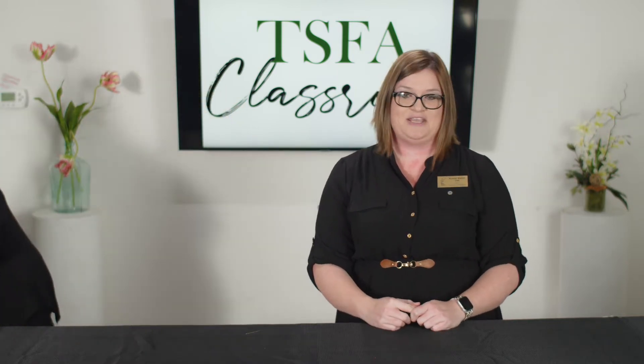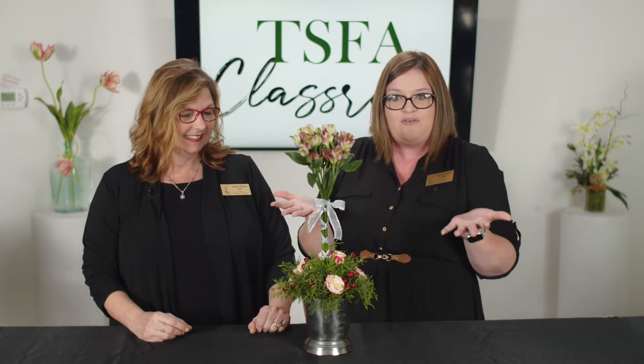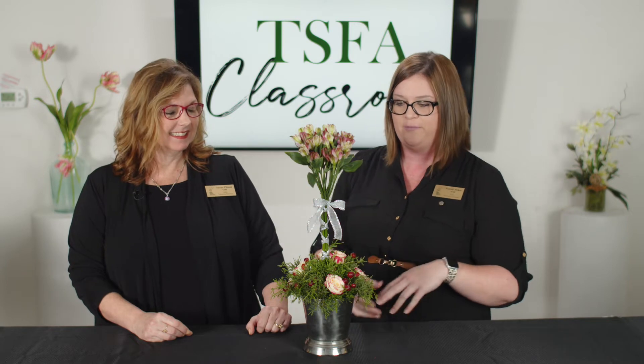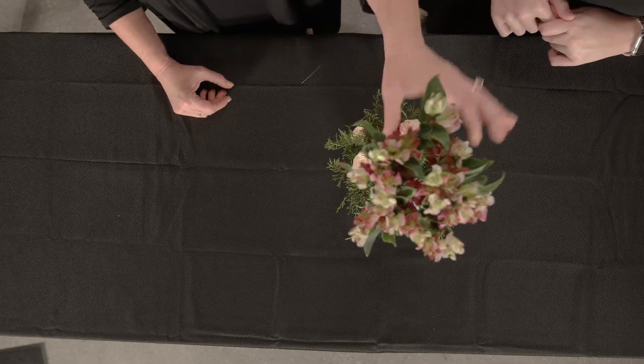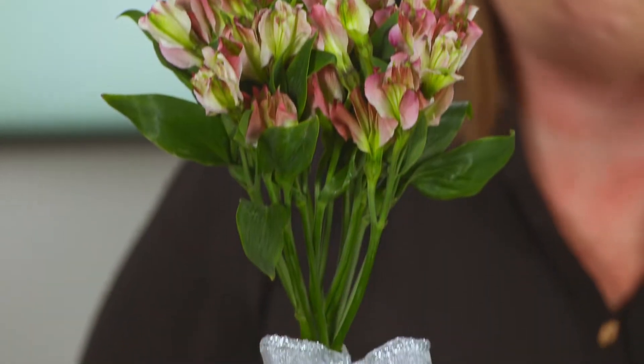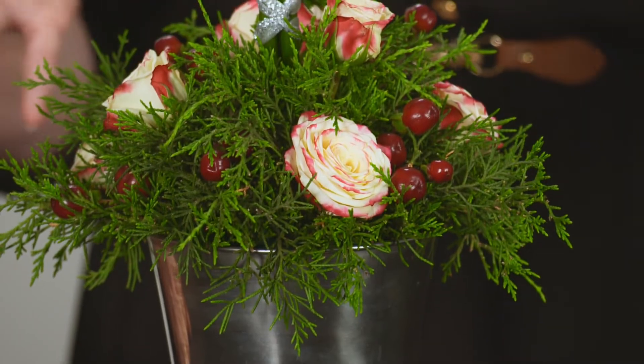Next we have January. When I think of January, I think of New Year's — and New Year's, of course, you've got fireworks. So we've got a topiary made with Alstroemeria. It's a real rising arrangement, and this is easily made by gathering your Alstroemeria up at the top, clustering them, and then inserting them into the foam. We've cleaned up all the foliage down below, and then we have a really pretty simple braided technique with the ribbon. We did go ahead and use some evergreens at the base, which helps add more of that winter feel.